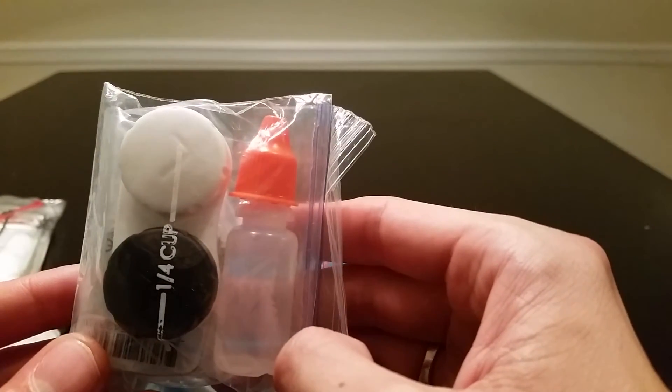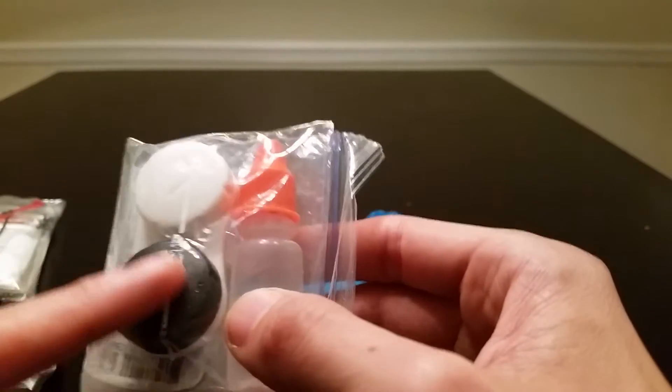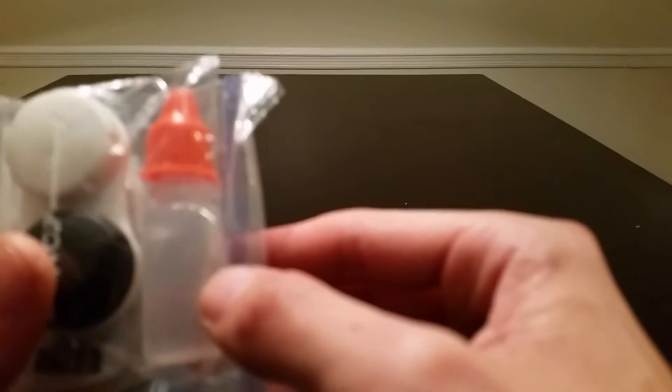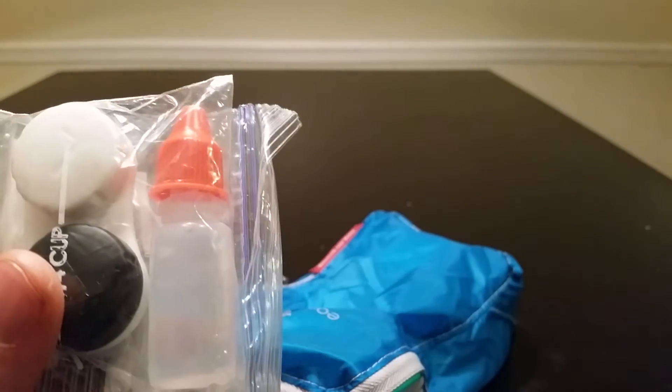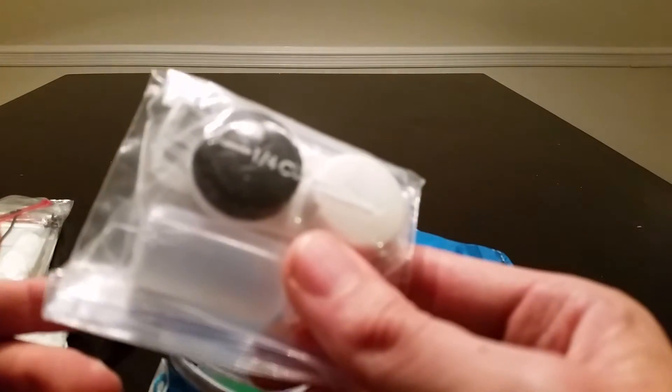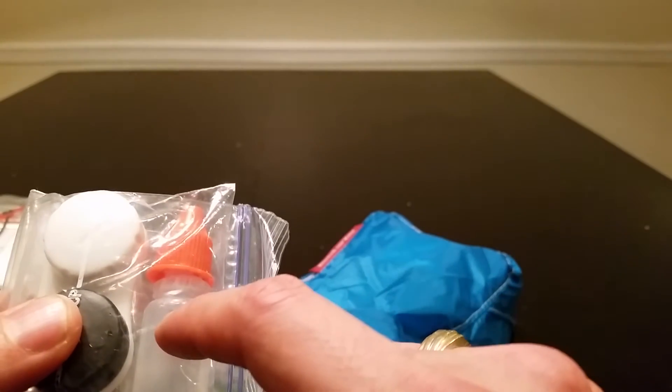For those of you who wear contacts, here are some best practices. I wear weekly contacts, so I have a contact case and contact solution. I also have a small dropper bottle filled with saline so I don't have to carry a full saline bottle. I keep an extra pair of contacts in case something happens to the pair I'm wearing. This is a way to shave weight — get one of these small dropper bottles instead of a full bottle.